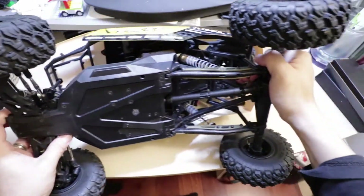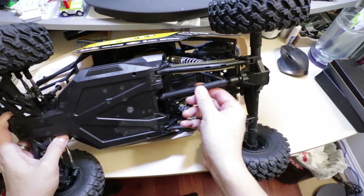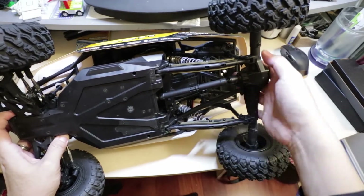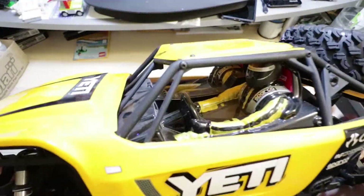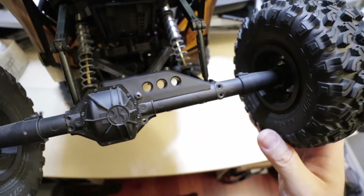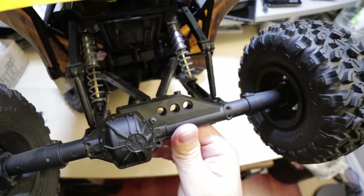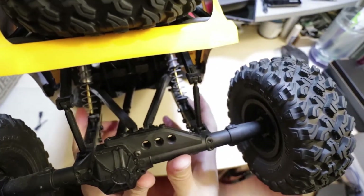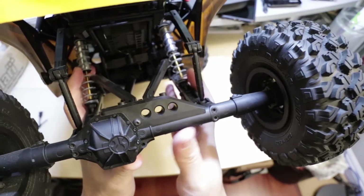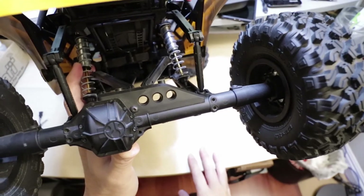I'm also looking at the driveshaft — the stock driveshaft here, which is not bad, but it will probably be swapped out for the MIP driveshaft. We are currently using the stock AR60 rear axle, and I'll probably be looking at swapping that out for the SSD HD60 centered rear axle, so we can center the driveshaft and limit the torque twist on this truck.